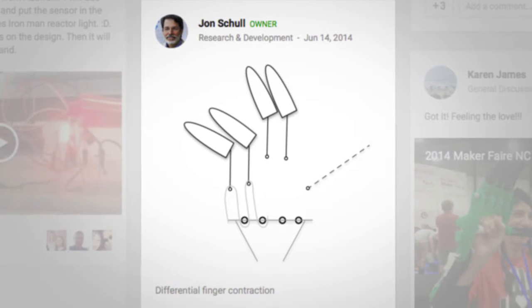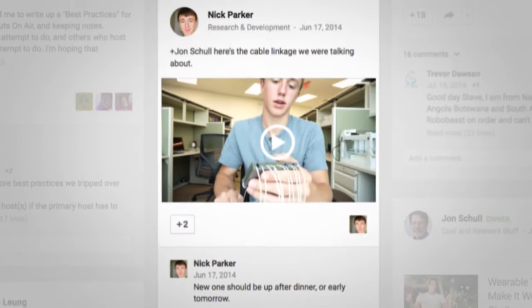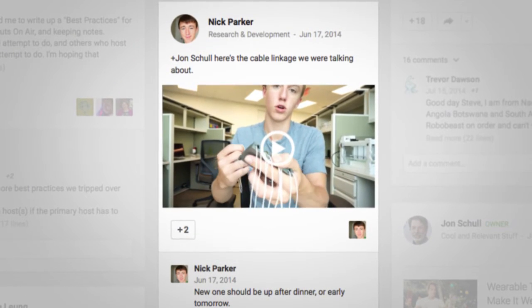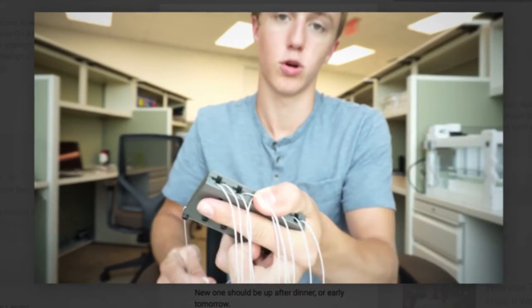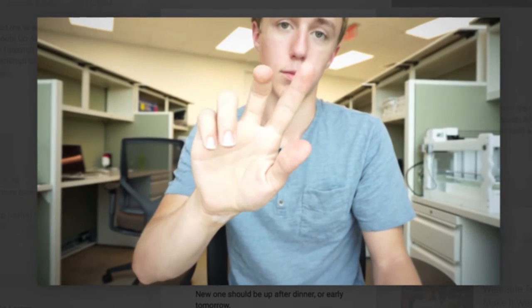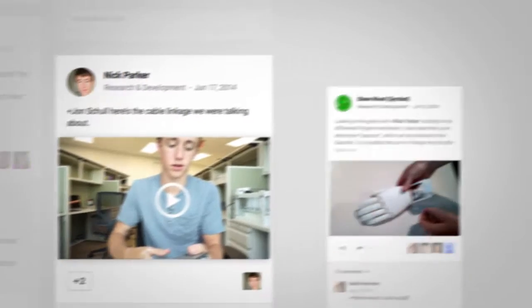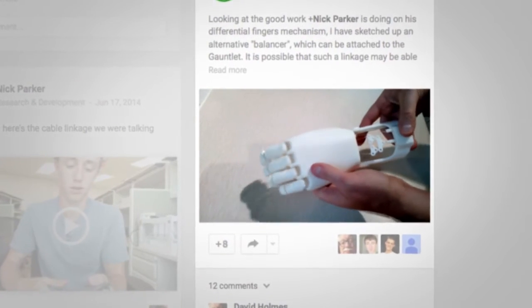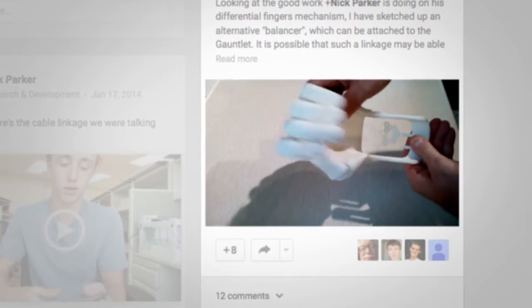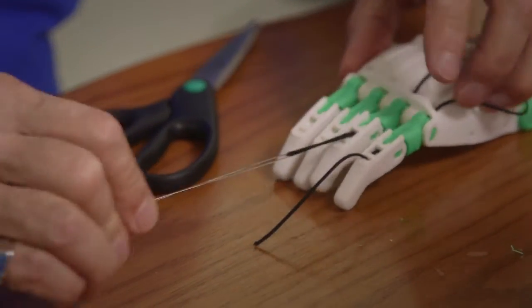He published a sketch, and a high school student on a summer job in a lab across the country, in the same evening, started working on a CAD design trying to test John's idea. He published his findings, and then Steve Wood ended up refining that and making it so that it would work in a hand. It was further refined to what we have currently by Skip Metzi, who works at our lab.